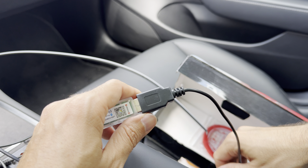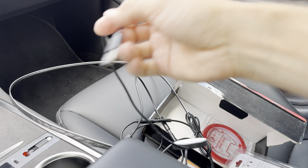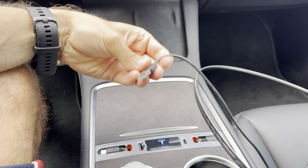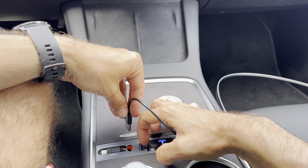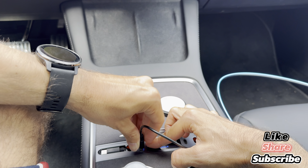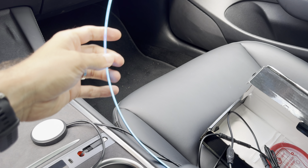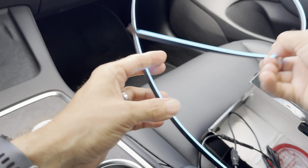Before starting the mounting, I want to test them out. We already have this USB port here, so we have the opportunity to test it first. Let's see if the lights are working and then we will go with the installation. We already saw that this one goes on — I hope you can see it even though it's daylight.